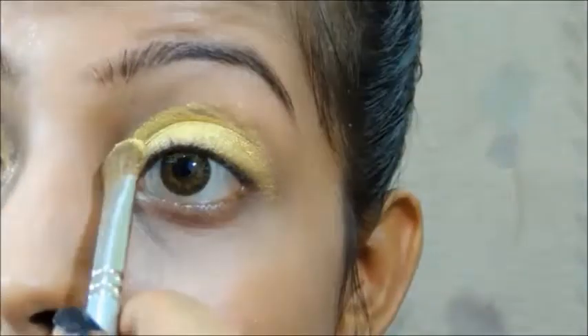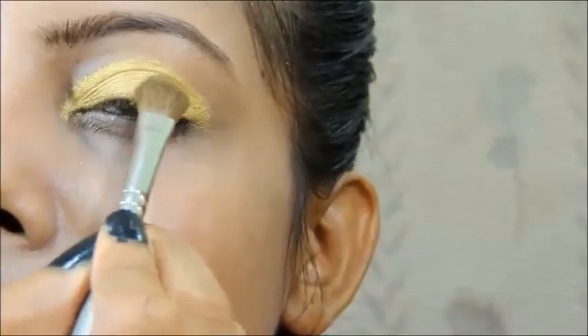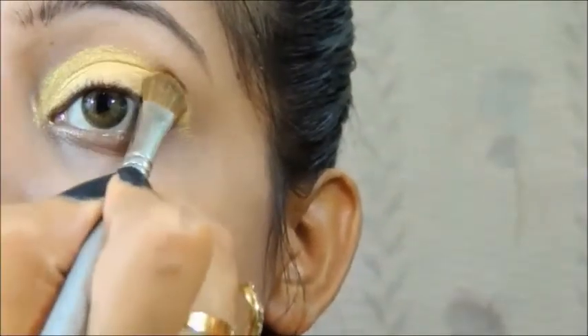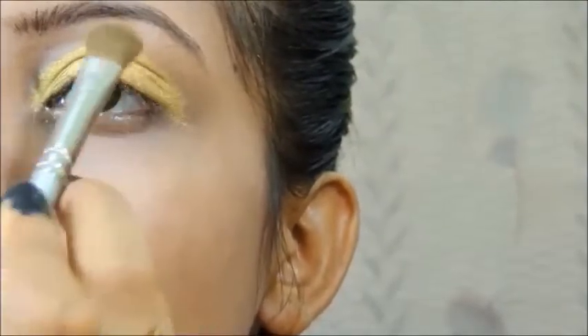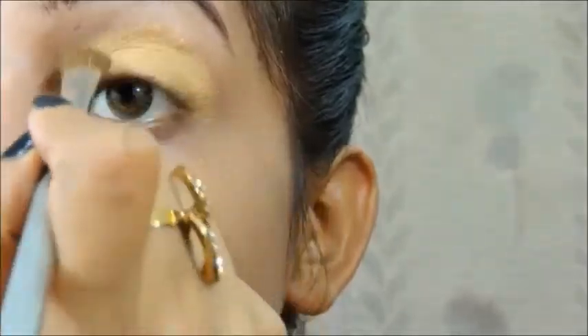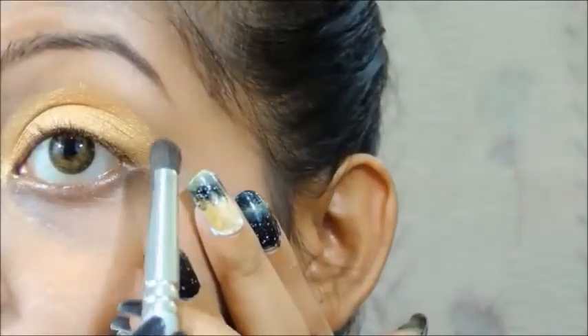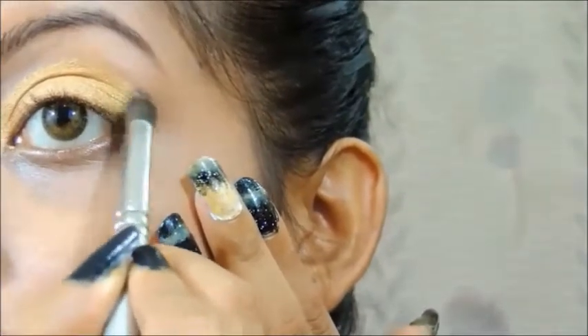This is a very bright golden color, but Aishwarya has a little bit of a softer golden, so I'm going to take that dark golden shade from the palette and apply that on top of the Faces Canada golden eyeshadow I applied before. Once that is done, we are going to apply some matte black eyeshadow on the outer corner.